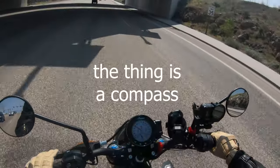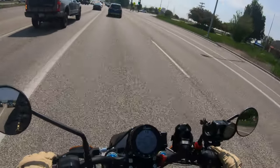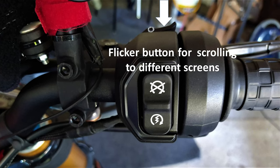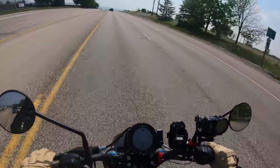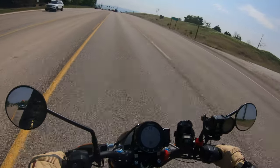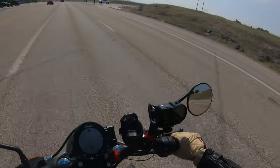The instruments have a nice feature that shows your heading — like right now we're heading east at 85 degrees. There's a little joystick flicker button here, and when I flick it the display shows speed, the gear I'm in, the direction I'm heading, and the road I'm on. You can also connect via Bluetooth to your helmet, though I'm not fully familiar with the app setup.